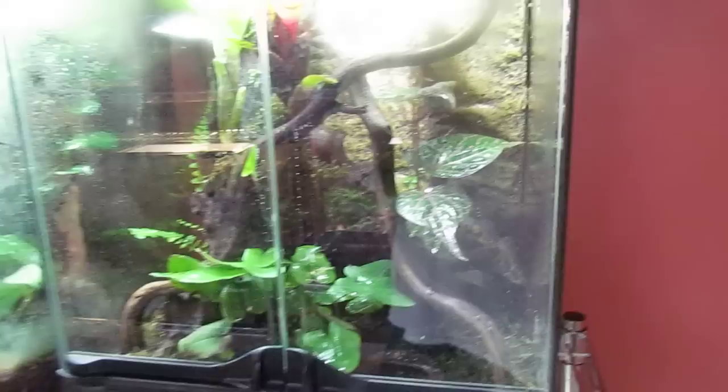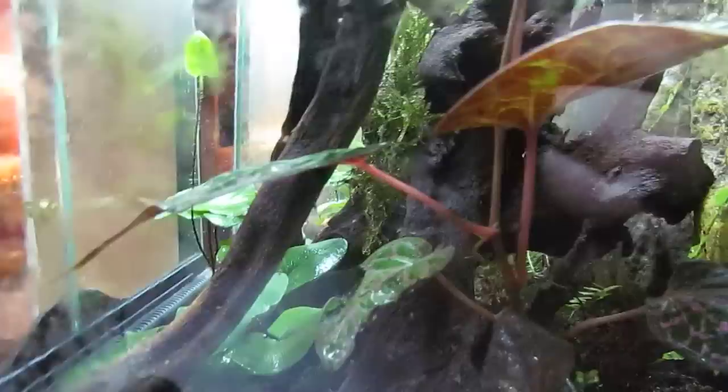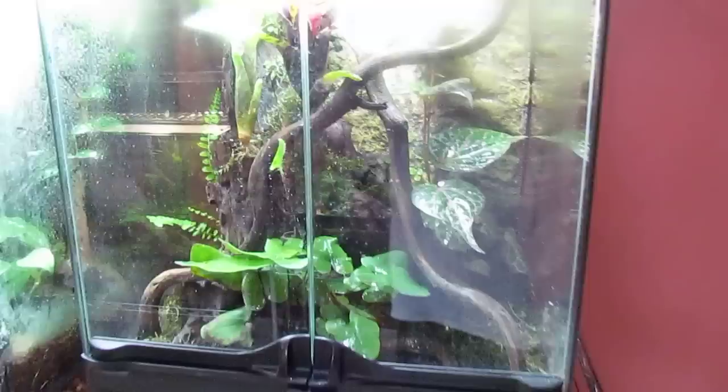Next, I have my Ranatomi ventrimiculata aikidos. That's their tank. Hopefully I can get a nice view of the aikidos — they haven't been out today. I have a nice pink plant with a heartleaf fern, and a bunch of bromeliads on the wood. I have a button fern in the back. Very nice tank.